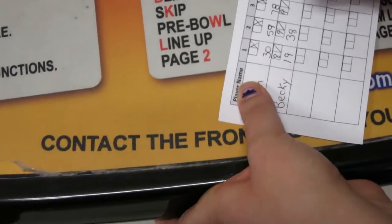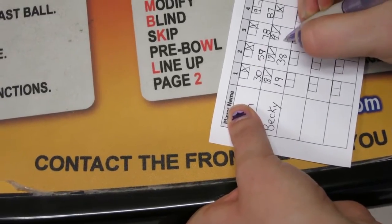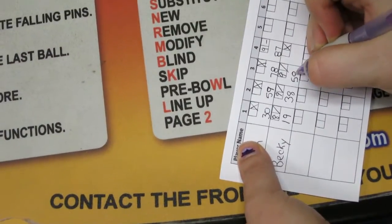You got a strike — add 20. You got a strike, so an X plus 38 would be 28 plus 38.